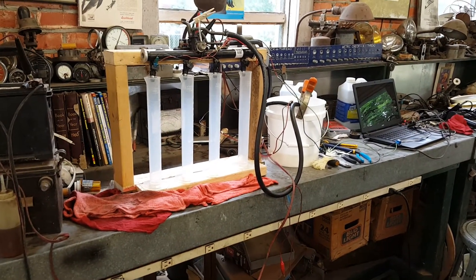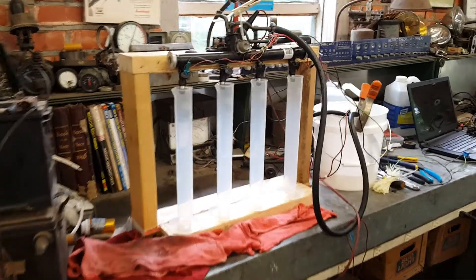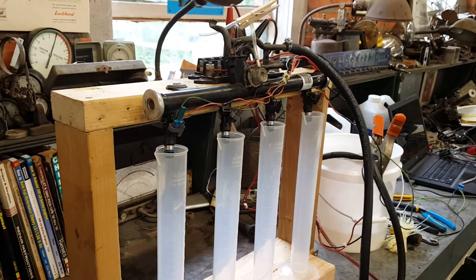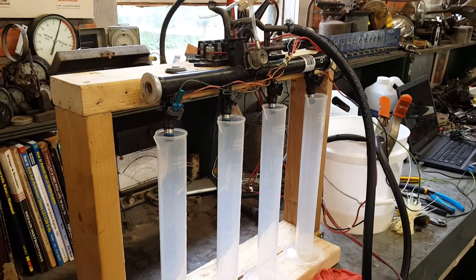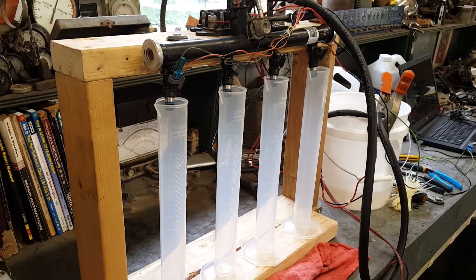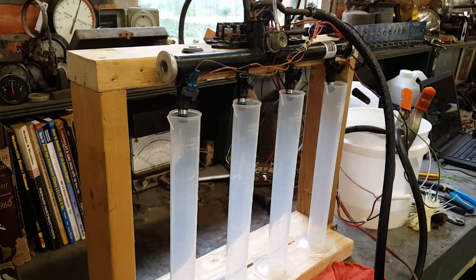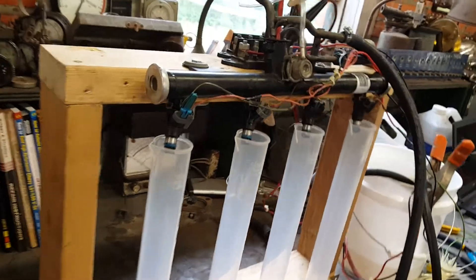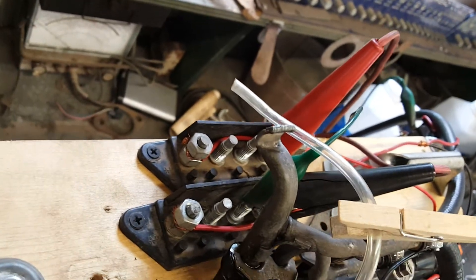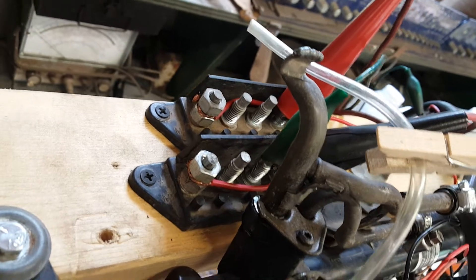This is my homemade fuel injector flow bench. I framed it up out of some two-by-fours to hold everything together. We have a stock truck return-style LS fuel rail with stock truck injectors that I have decapped, and some 250 milliliter graduated cylinders. I've got two bus bars that I got from the junkyard — one on the top for all my positive connections and one on the bottom for all my negative connections.